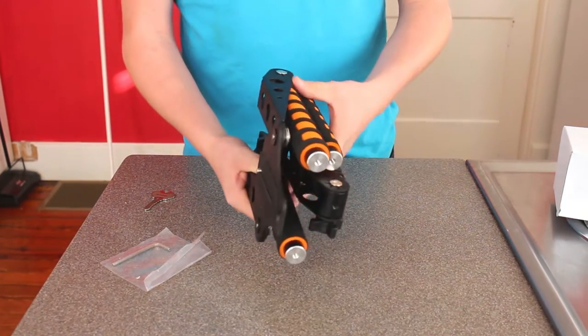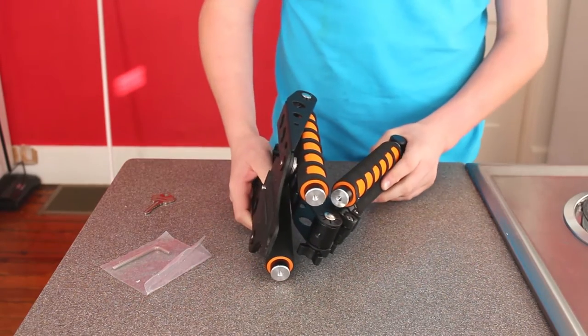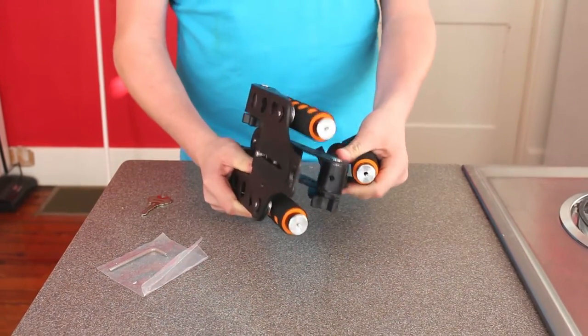So we're going to go ahead and start putting this together, because it seems there are no instructions, but it doesn't look like we should need too many instructions because we're just going to fold this out.